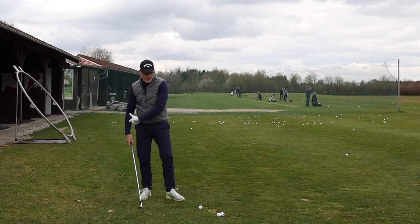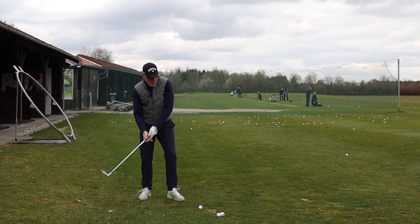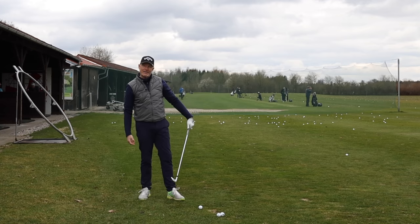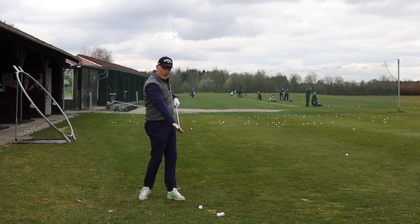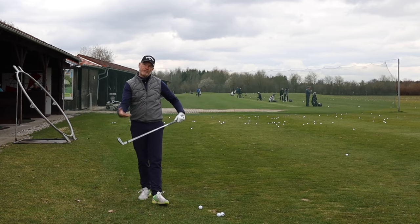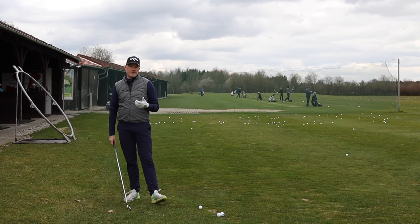Similarly, the further that you get your lead shoulder up and around, the further you'll be able to get your lead hand ahead of the ball at impact, and the more bowing you will be able to create and hold through impact — which is going to help you stop the club from flipping and keep the club face square through impact. So loads and loads of positives.